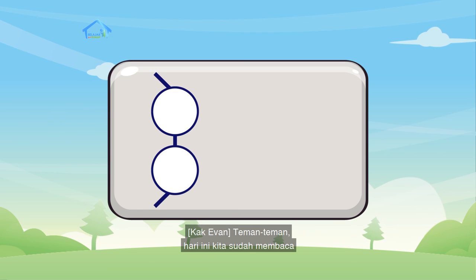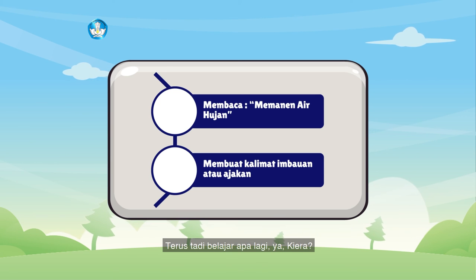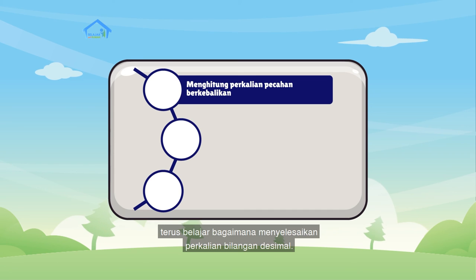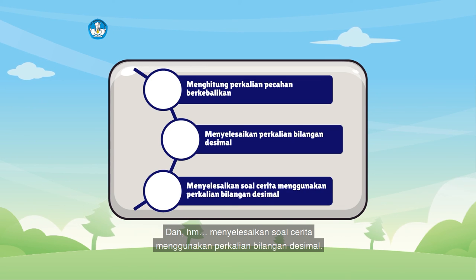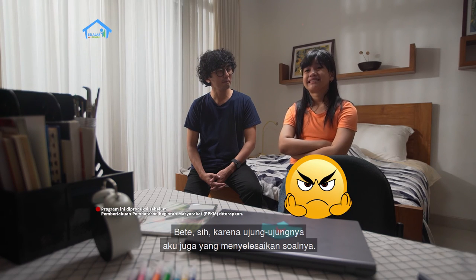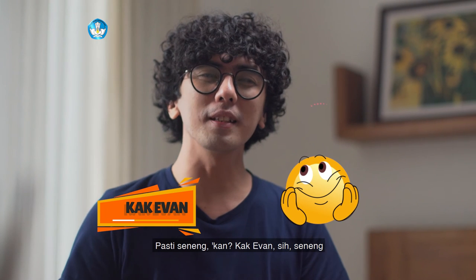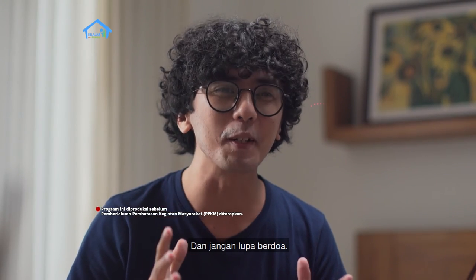Teman-teman, hari ini kita sudah membaca tentang bagaimana memanen air hujan. Kita juga belajar menulis kalimat imbawan atau ajakan. Terus, tadi belajar tentang perkalian pecahan saling berkebalikan, lalu belajar bagaimana menyelesaikan perkalian bilangan desimal, dan menyelesaikan soal cerita menggunakan perkalian bilangan desimal. Gimana perasaan kamu setelah belajar sama Kak Evan hari ini? Kalau Kak Evan sih seneng, karena besok Kak Evan akan bertemu kalian untuk belajar bersama lagi. Tetap semangat! Dan jangan lupa berdoa. Sampai jumpa!